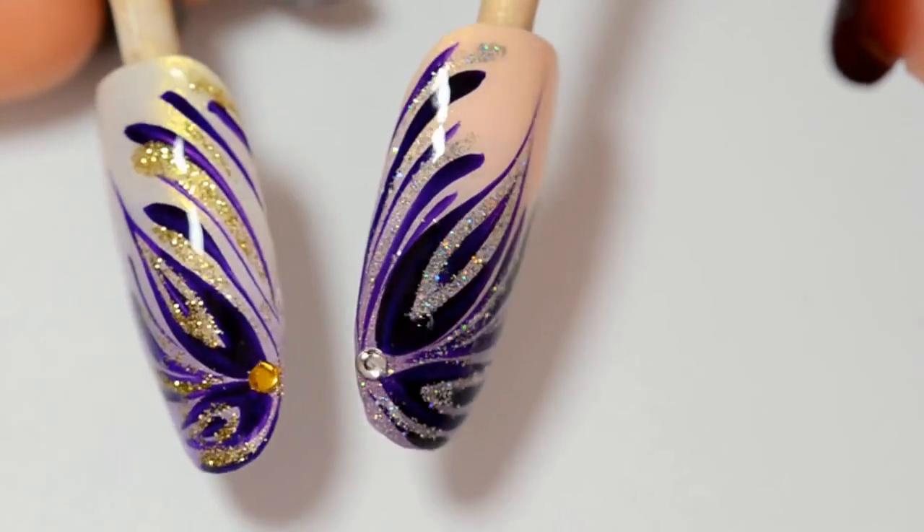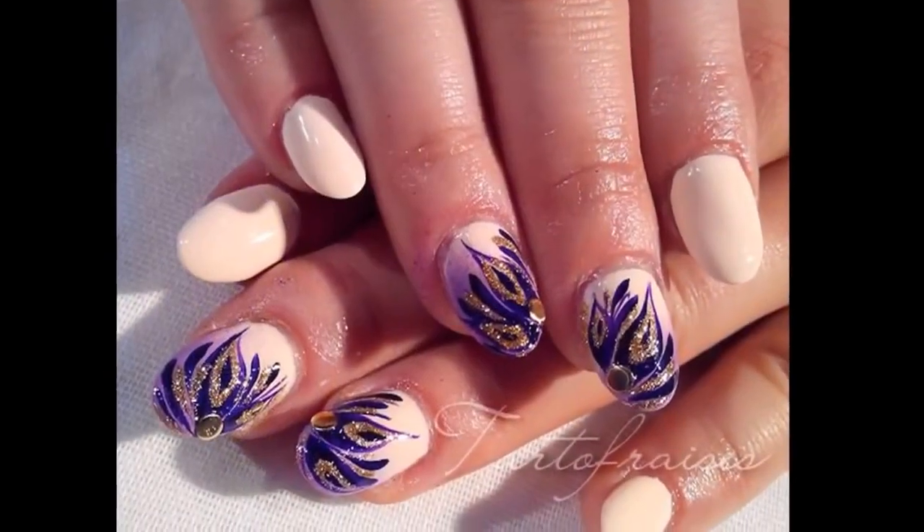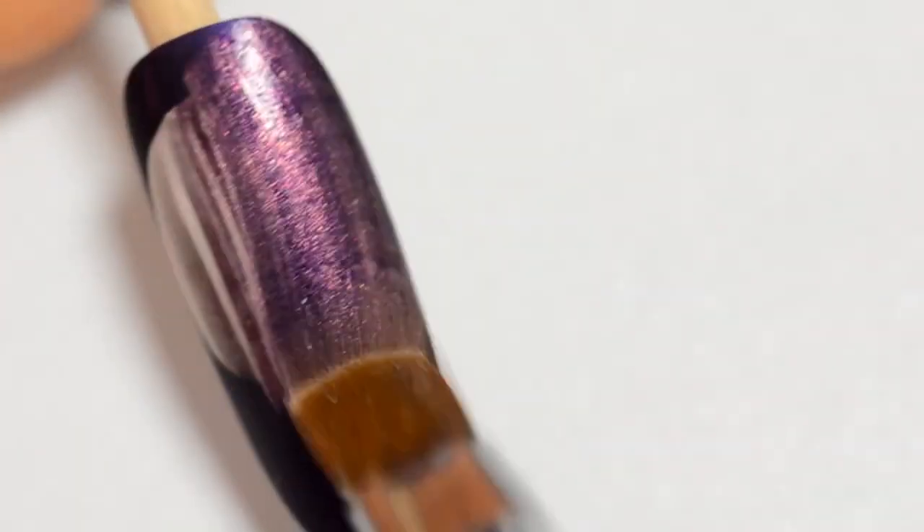Here's a golden and a silver version. It's a quick nail art — it took me only 30 minutes to do it. You can do it too. It's not that hard, you'll see.